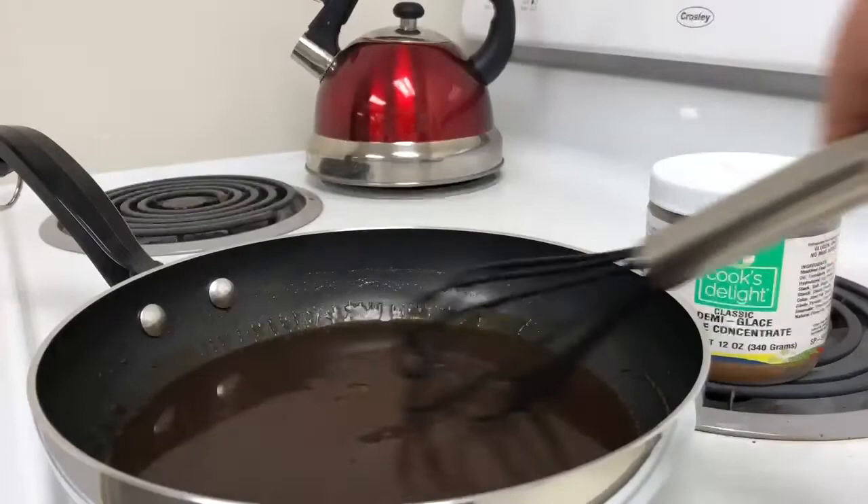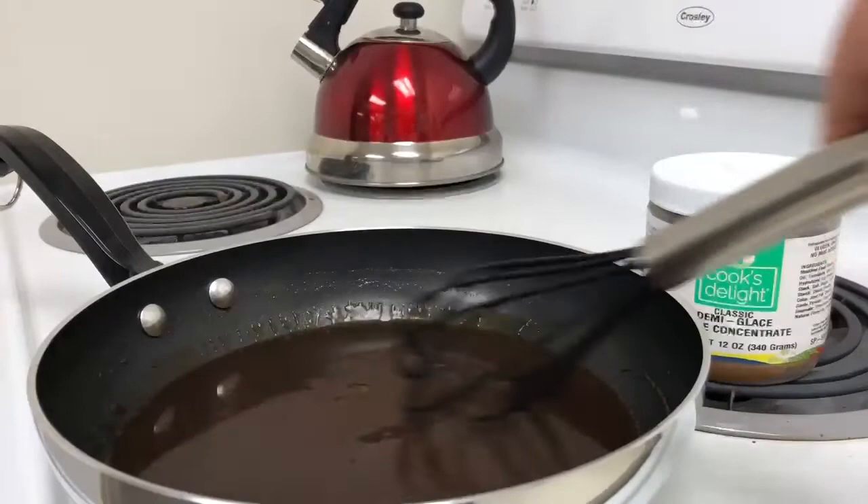Make your own signature sauce by adding mushrooms or herbs. One 12-ounce jar of Cook's Delight demi-glaze sauce concentrate makes 3 quarts of demi-glaze sauce.